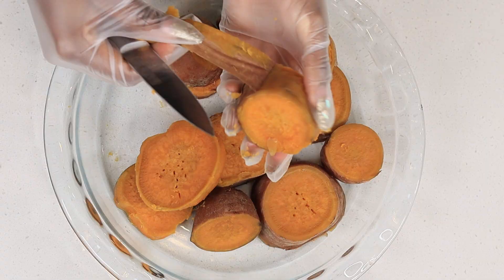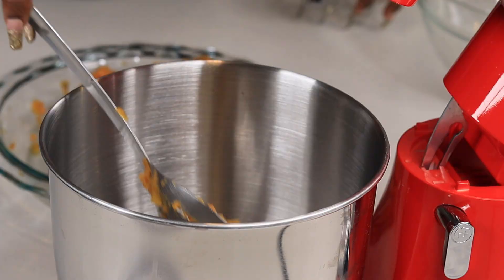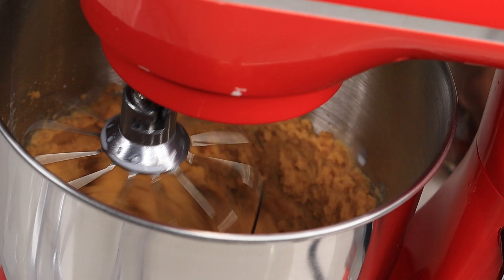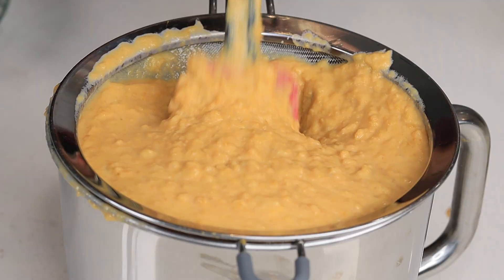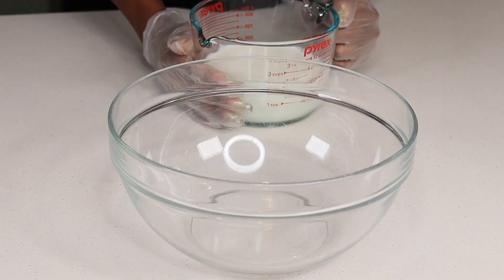I'm going to grab my hand mixer and just mix everything together. It was a little too dry so I added some milk to dilute the sweet potato. Once I was done I went ahead and strained them — I wish I hadn't added milk because it does change the color a little bit. If you use canned sweet potatoes I think the color will be richer.